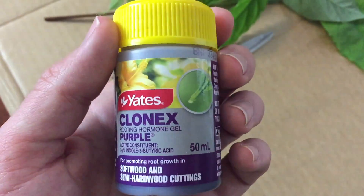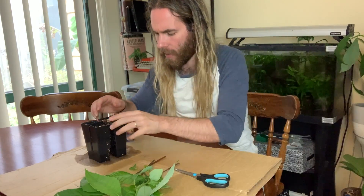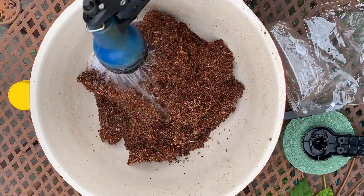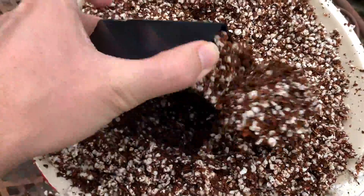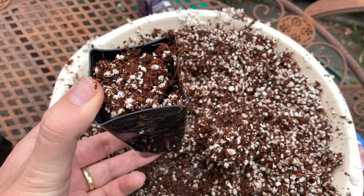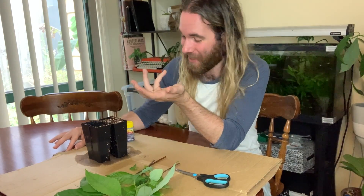I'm going to be using this cloning hormone — this rooting hormone — to try and help me along. I've got some pots filled with a potting mix that I've made myself: about one half coconut peat and the other half perlite. I've recently switched from peat moss to coconut peat. It's a lot more environmentally friendly because it's just a byproduct of the coconut industry — a waste product — great to use in the garden.